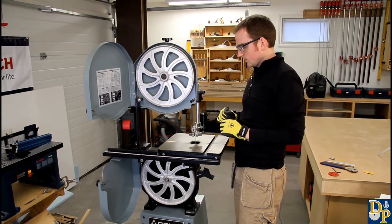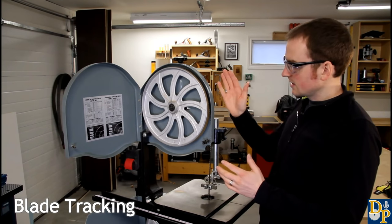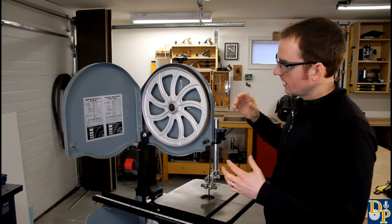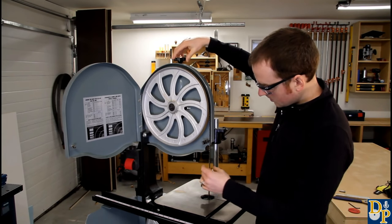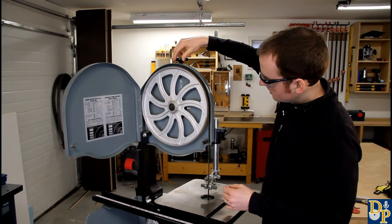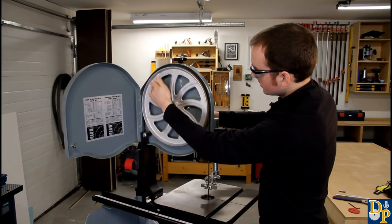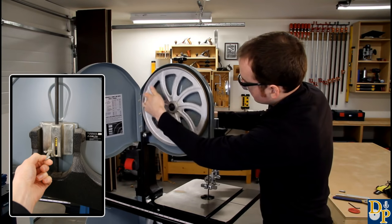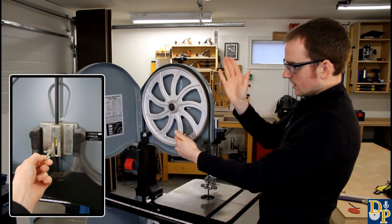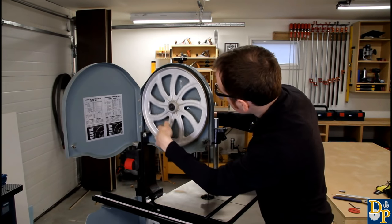Now we'll talk a little bit about tensioning and tracking. What tracking means is getting the blade roughly centered on the wheel so that everything falls in the same line. Add a little bit of tension to the blade just to pull it taut and get rid of that spring - you don't want to crank it all the way up, just enough to get a little bit of tension on there. Then start turning it by hand and you'll quickly see kind of where the blade falls to. Turn the tracking knob on the back of the saw in or out, and that will tilt the upper wheel forward or backward to get the blade sitting where you want.